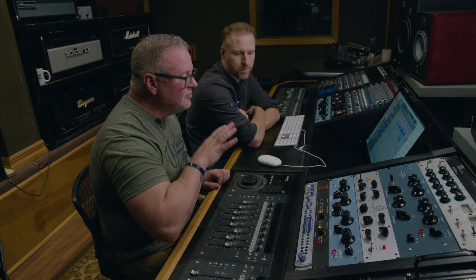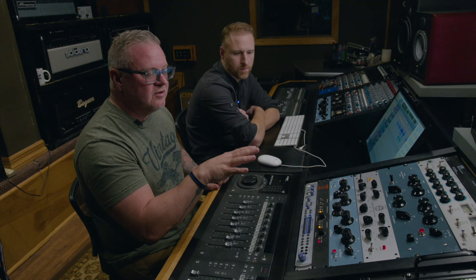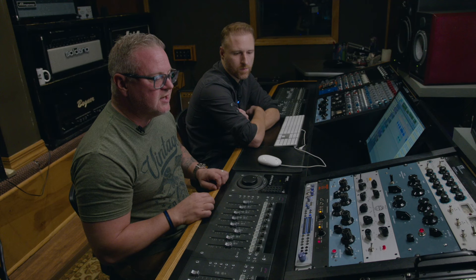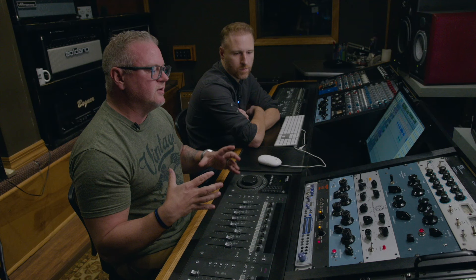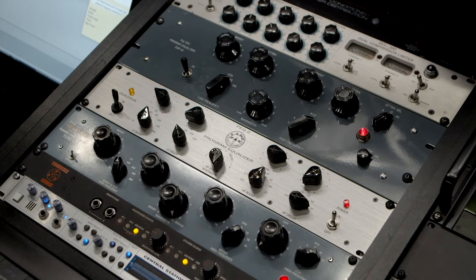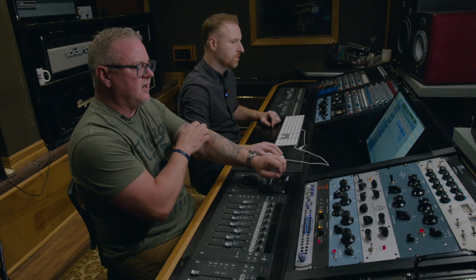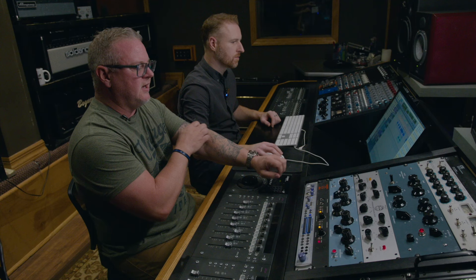We'll run each one individually and let you hear what each does. They're all set roughly to where they're adding the same amount of mix-bus-type EQ. The usual favorite is to boost some low end — usually 60 or 100 Hz — and then the top end, usually 8,000 or 10,000 Hz, boosting a little and subtracting just a hair. These EQs are very broad sounding, not narrow or surgical. They add that happy smiley face to your mix. On all three, we are not cutting any top end, and we are adding a little 60 Hz. The first thing we'll do is play the mix with no EQ.